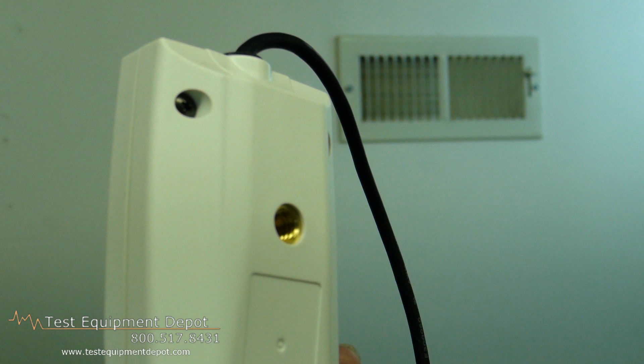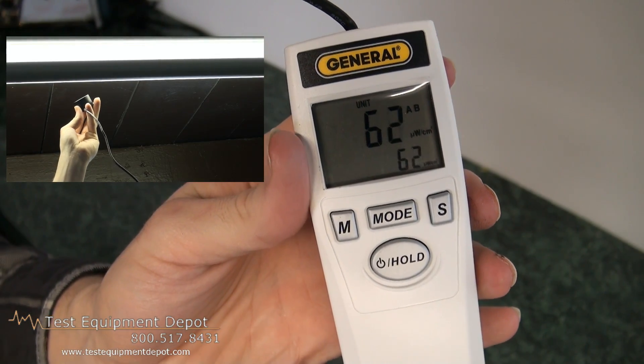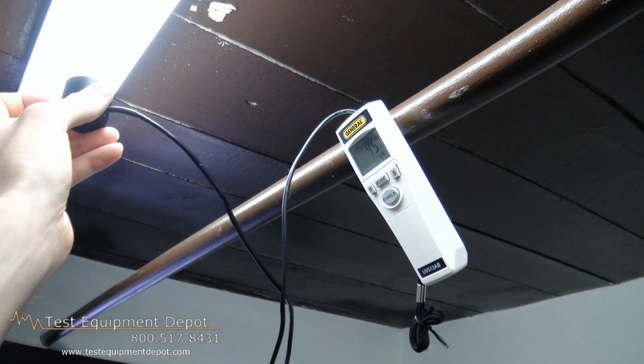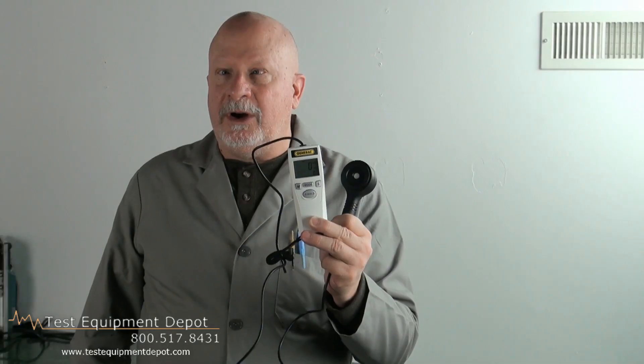It has a socket for tripod mounting and does automatic measuring and logging. It has a low battery indicator, a magnetic mount, and a 20-point memory. It also has over range indication, a zero adjust, and auto record.